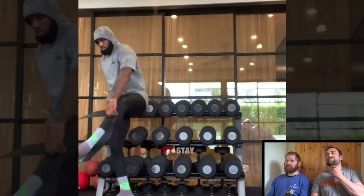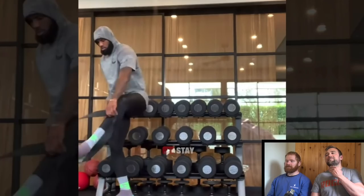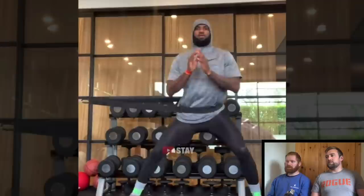Renegade man-makers — those are great, a lovely exercise. I'm actually not that mad at a lot of this. The stability training and the rotational stuff is probably the most egregious.